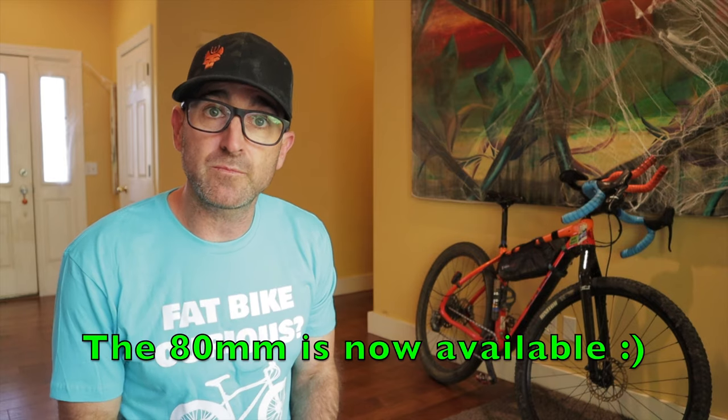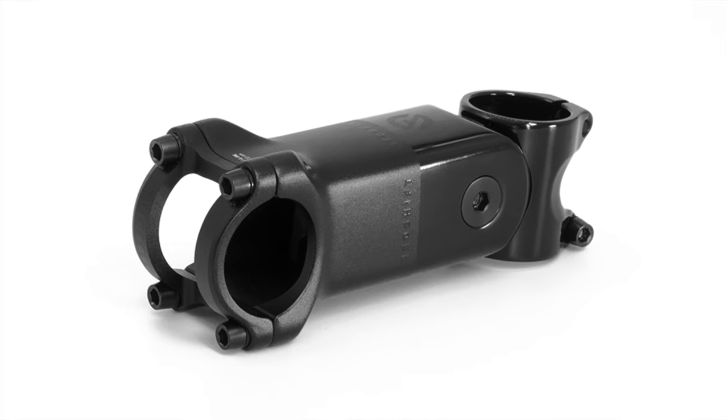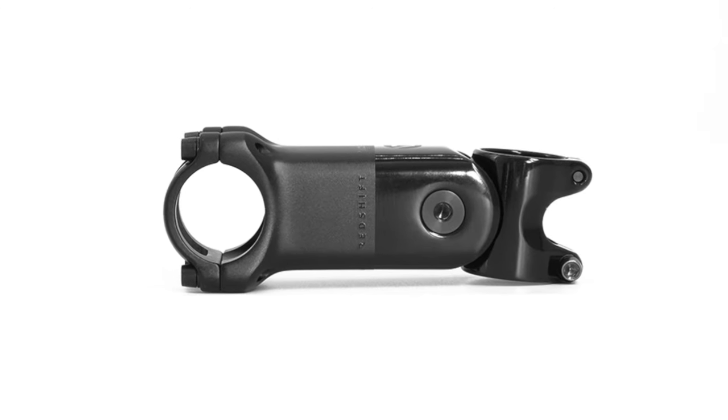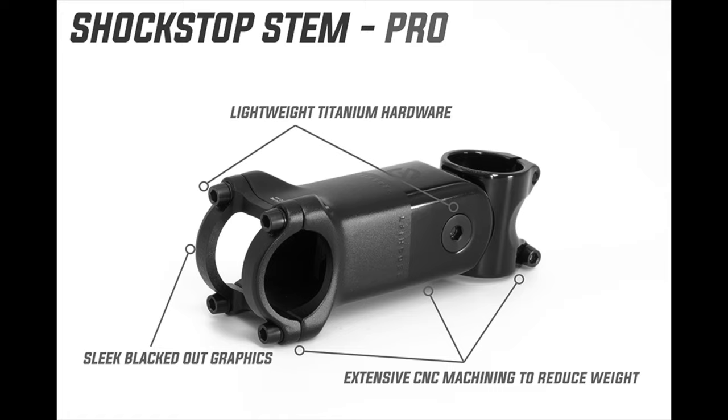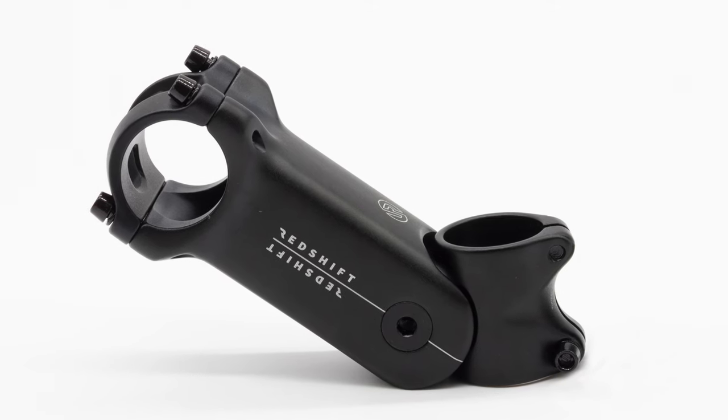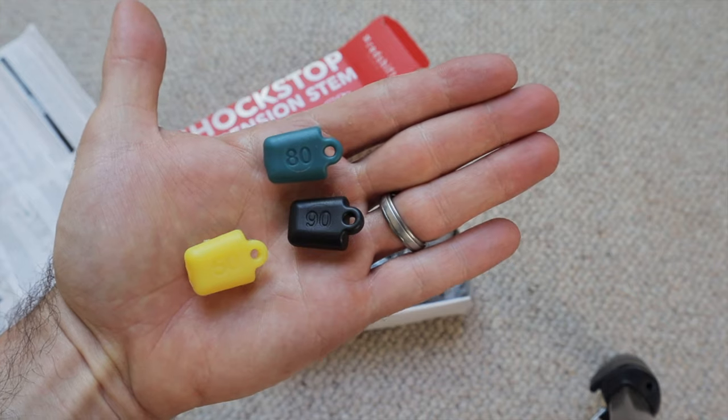The ShockStop currently comes in five lengths ranging from 80 to 120 millimeters. Until recently the 90 millimeter was the shortest, but the 80 is hot off the press and should be available soon. There's also talk of producing a lightweight carbon version in the future, but nothing concrete yet. Breaking news just before finishing this video: Redshift announced the ShockStop Pro suspension stem, which uses CNC machining and titanium hardware for a 15% weight reduction over the original. It's available for pre-order at $230 and looks to ship in February 2021.